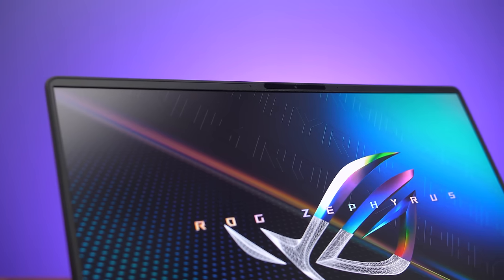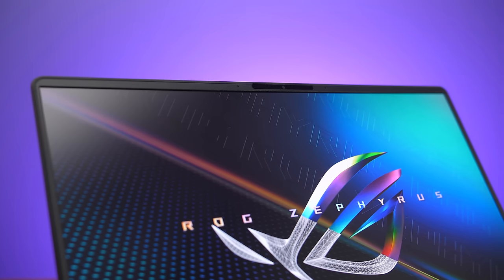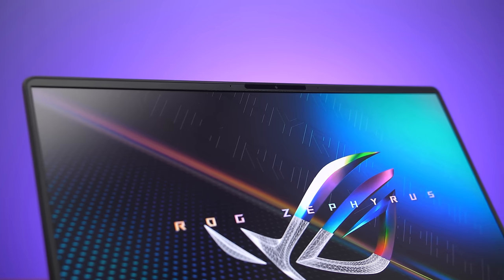Unlike last year's M16, ASUS has introduced a 720p camera with Windows Hello face unlock, which I found to work fast. However, the camera and microphones have issues — it just straight up sounds terrible.